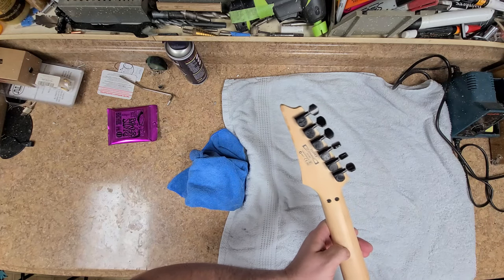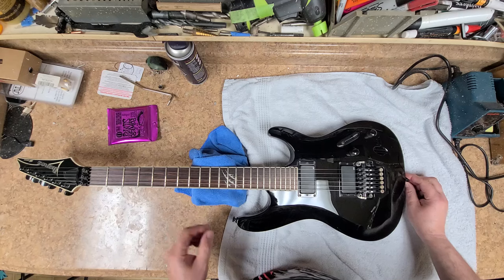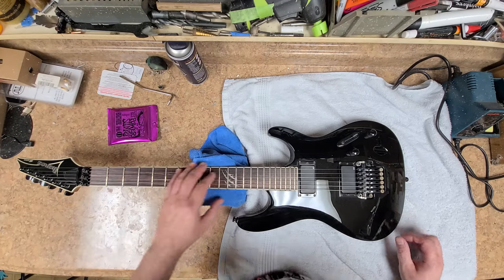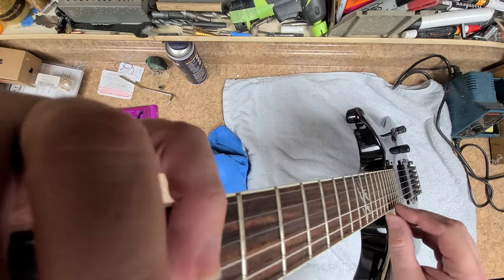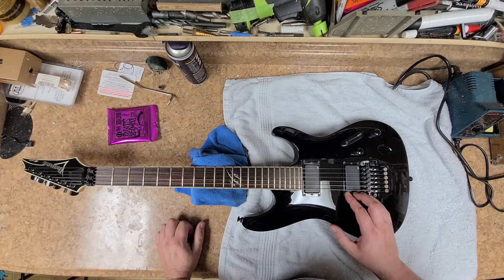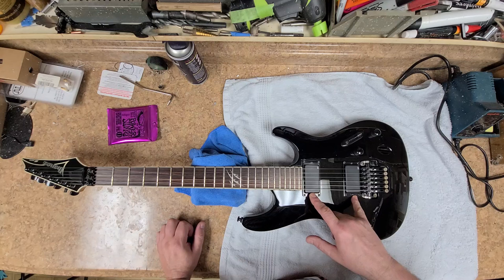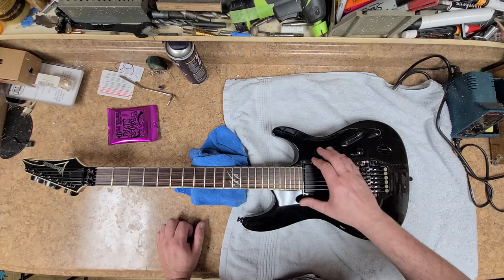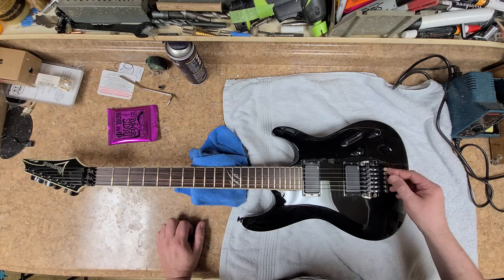This will be a nice custom job when I get done with it. I want the headstock to match the body — I am going to keep the binding and not change that out. The frets look pretty decent right now, and the neck is perfectly straight with no relief whatsoever. I'll probably use the same pickups that are on here and maybe replace some electronics. When I do respray, the pickups and pickup rings will be sprayed the same color as the body — these are metal pickup rings.